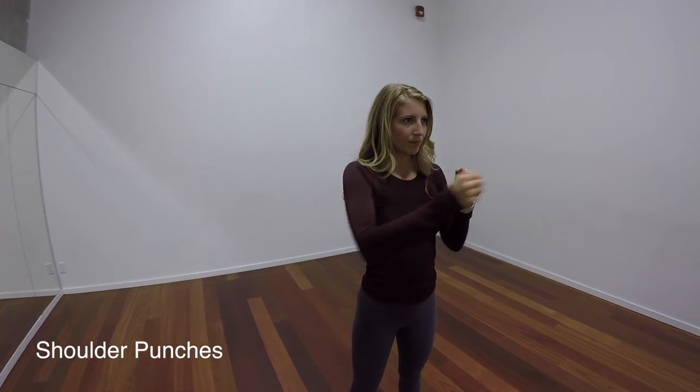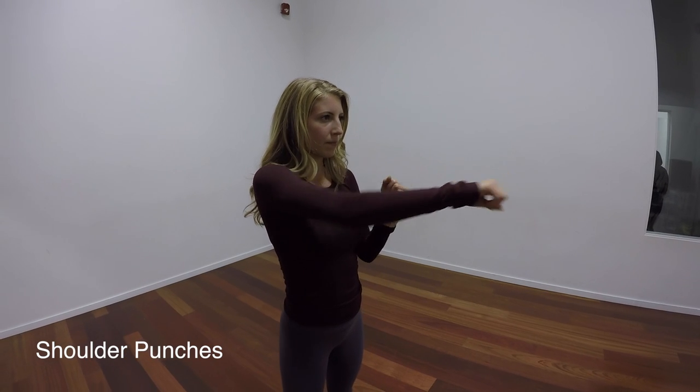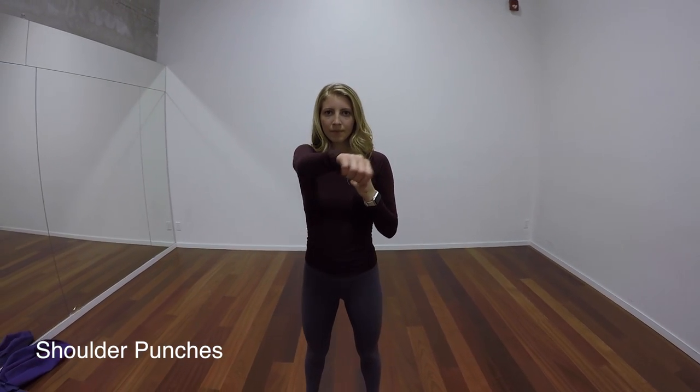Here you'll see shoulder punches. We're pretty much doing a slow burn on that muscle group, so you're just alternating punches from left to right.